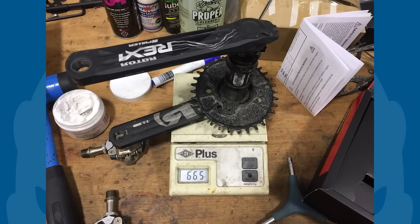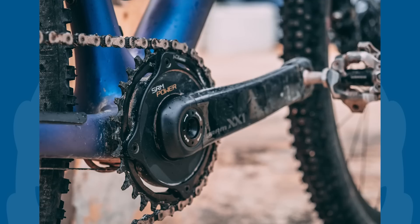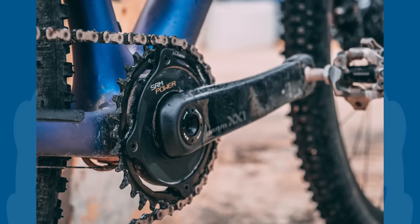Our sample with a 32 tooth chainring weighed 713 grams, whereas the single-sided equivalent weighed 665 grams. That's light, but not earth-shatteringly so — I've got an SRM with a SRAM XX1 Eagle crank and that's a touch lighter.